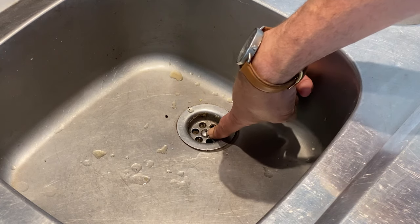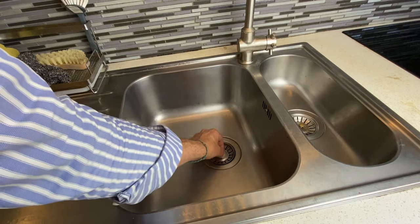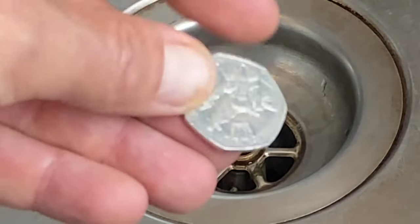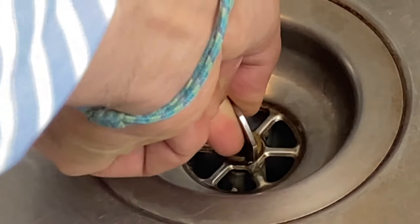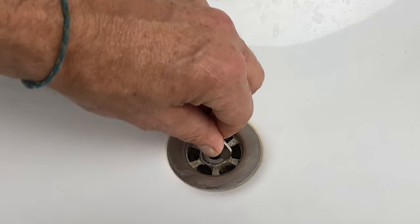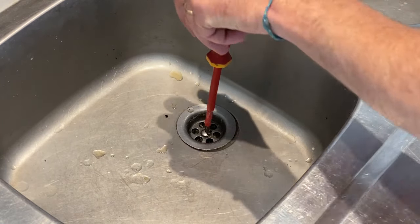It's very simple — we'll be unscrewing this screw here and then we can remove the strainer. For IKEA sinks, you will have the screw type of access here. And for opening, you can save the screwdriver — you can just take a coin, insert it here, and then turn it around. Same thing for the bathroom sinks. I'm taking this coin, inserting it here, and then I can turn it, opening in this direction. Better to hold the bottom.